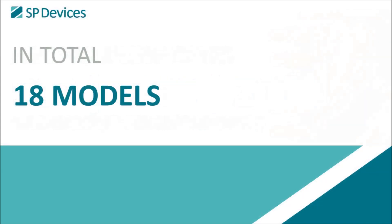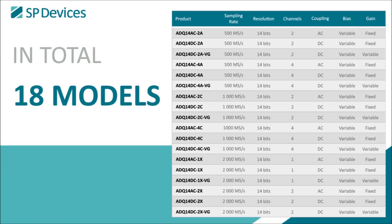Altogether, the family consists of 18 different models, and therefore supports a wide range of sensors and application areas.